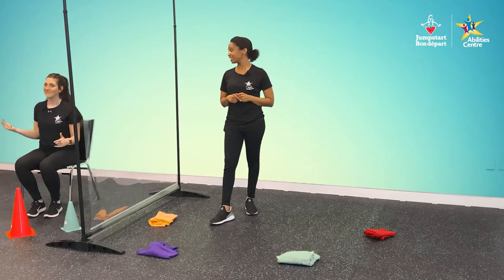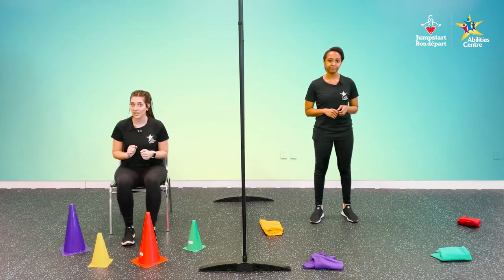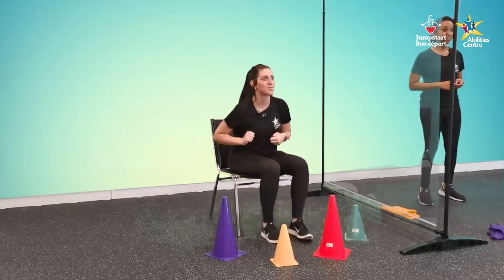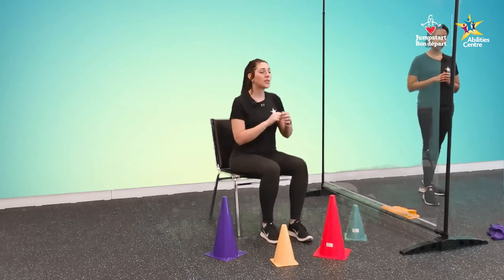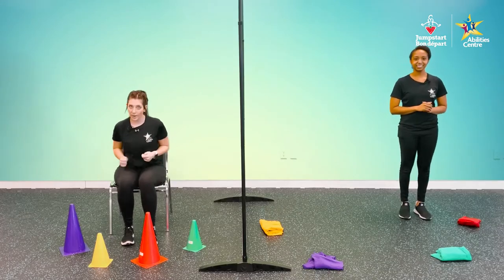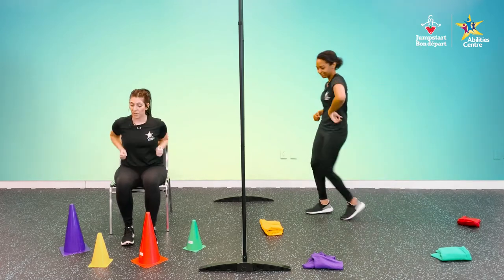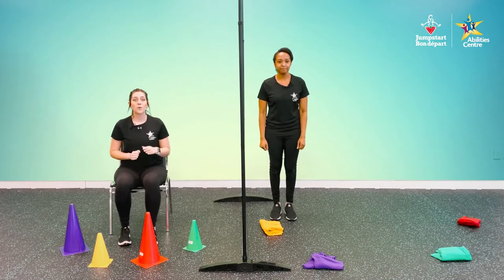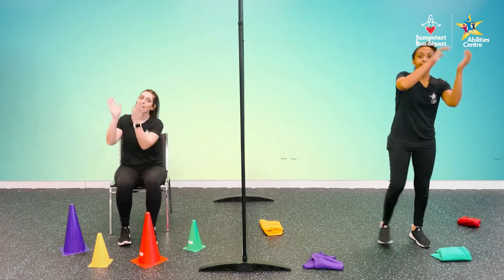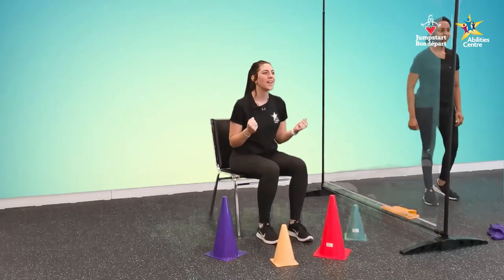I think we need to up the challenge a little bit. This time we're also going to listen for our game master, but she's not going to tell us the color — each color will have a different number of claps. Red is one clap, yellow is two claps, green is three claps, and purple is four claps. When you hear the claps, move or tap that color and do the movement. Here we go — listen for the first one.